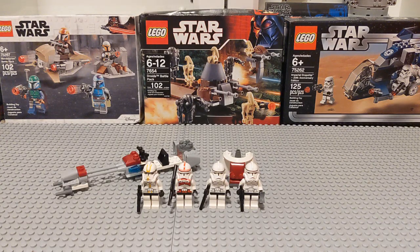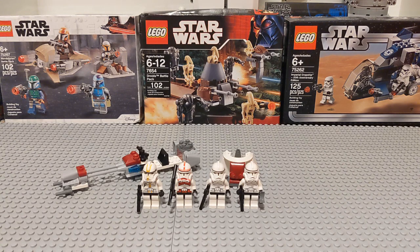I love battle packs. I love them so much, in fact, that I'm going to be doing an entire series taking a look at every single LEGO Star Wars battle pack that has ever been released, in chronological order, according to release.